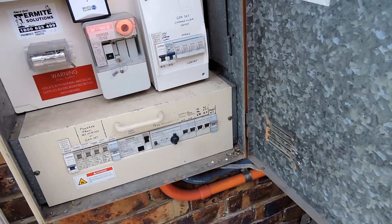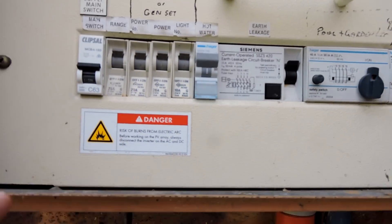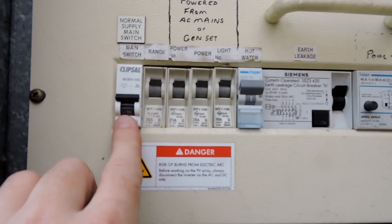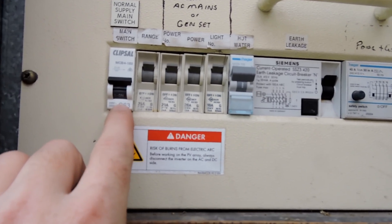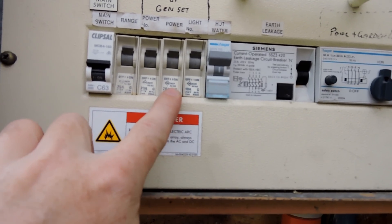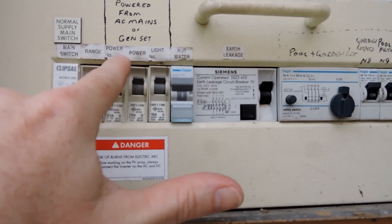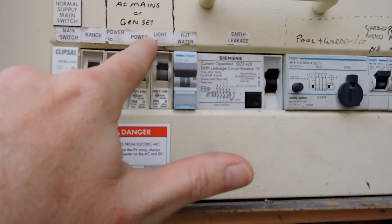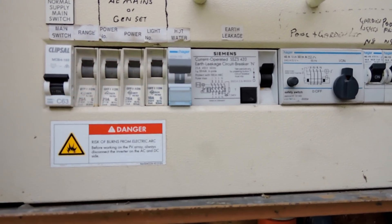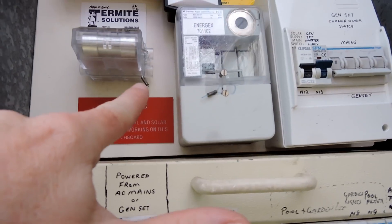So this is my breaker box. The way this works is we've got the incoming power here — this is the grid, this goes out to the street. Normally that would come straight down here and then into these three breakers: the GPO power outlets one and two, and the lights and fans. So that would come in here in the bottom and then out the top into the home.